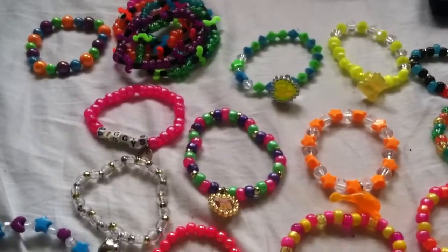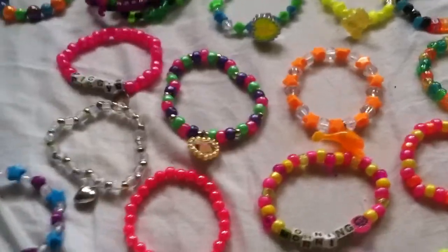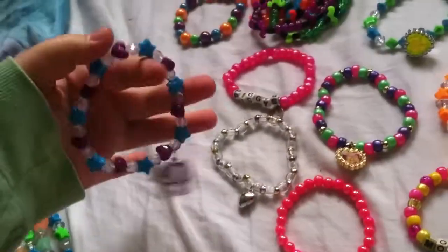Hi guys, so this is an update on all the candy that I've made today. It's mostly singles. I'm just gonna show you each one.